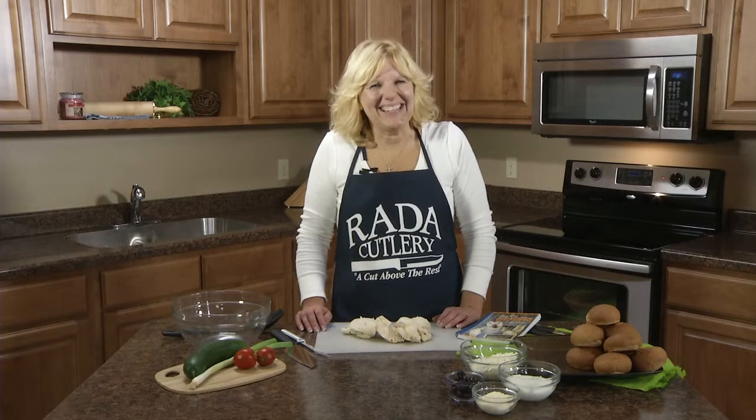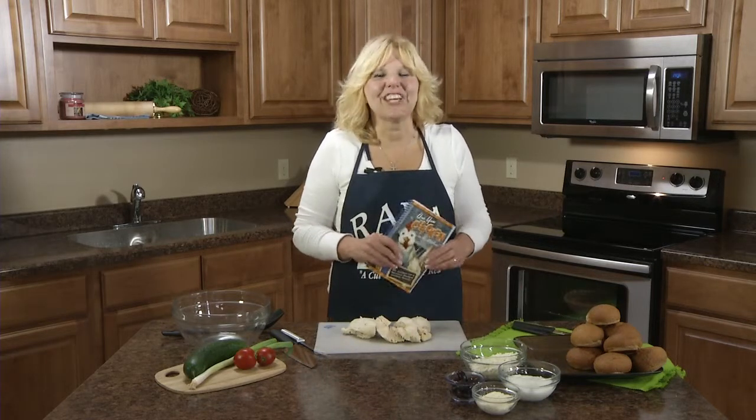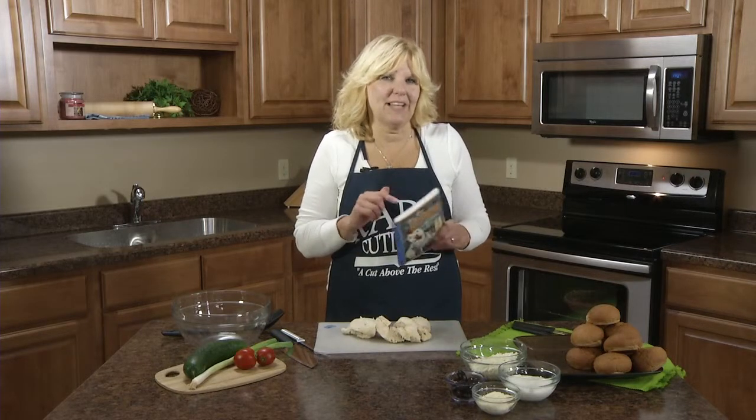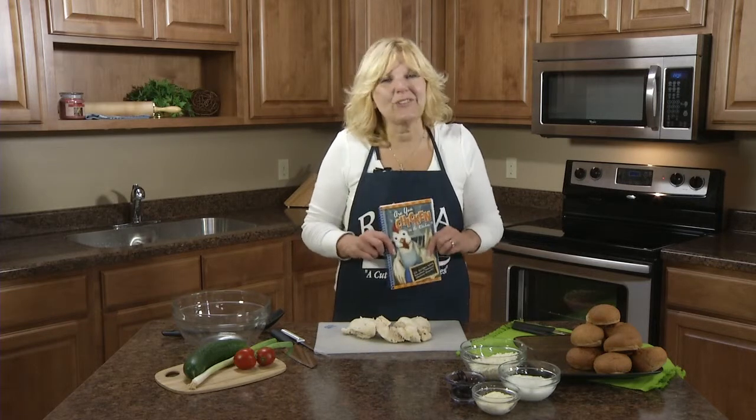Hi, I'm Kristi in the Rated Kitchen, and today I'd like to share a recipe for Mediterranean Chicken Salad. This is one of the recipes in our cookbook titled 'Are You Chicken in the Kitchen?' This cookbook has 112 recipes that use skinless boneless chicken breasts — really easy, everything from cashew chicken to chicken tortilla soup.